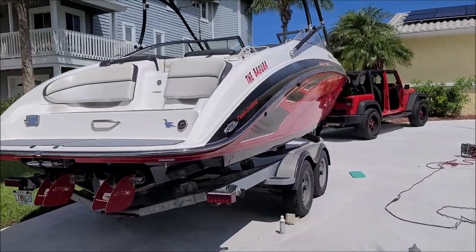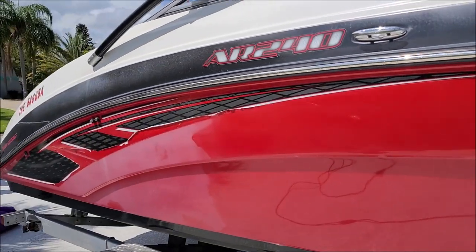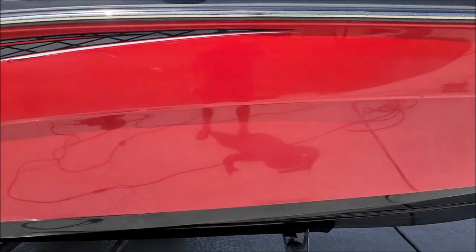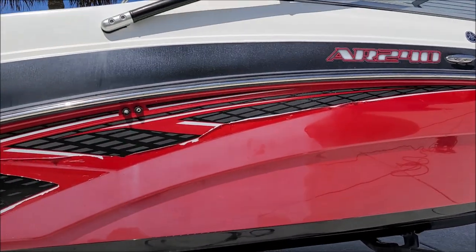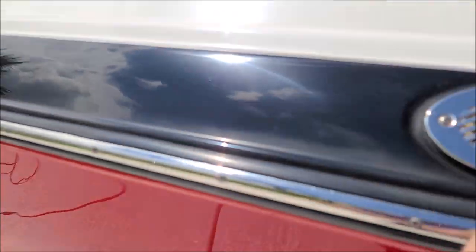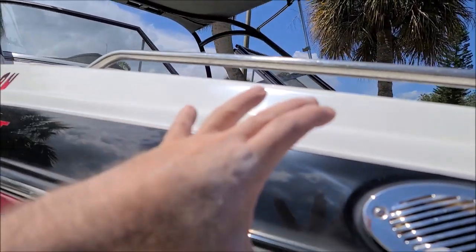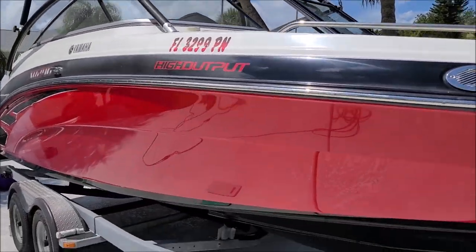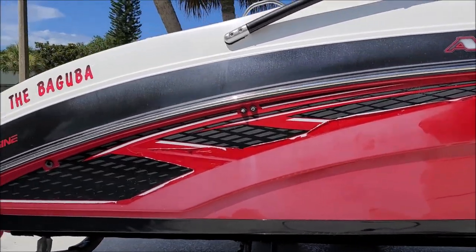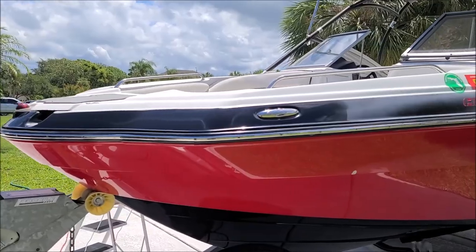I did not bring any tape with me unfortunately — forgot it at home. However, it's not hard to see the big difference between what I have polished and what I have not polished. I have polished this whole front end. You can see the big difference. I also polished just a little section of that black and the white — from that letter to the horn and then up to here — just did a compounding pass. It looks a lot better, looks black instead of gray. You probably won't see it till it's done, but this is what you have to look forward to.